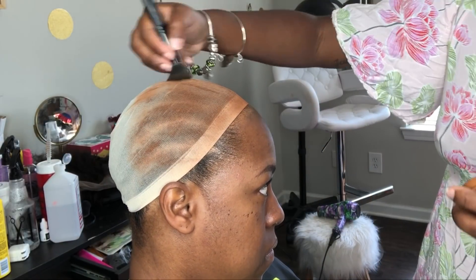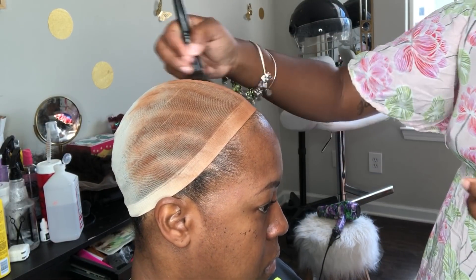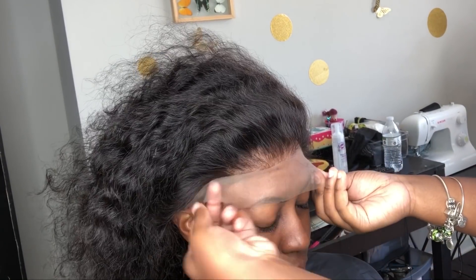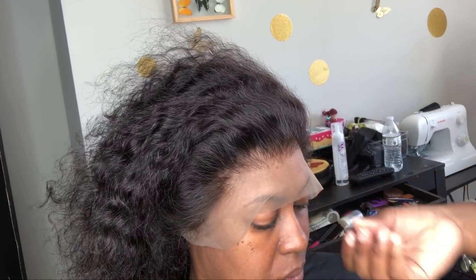I've already bleached the knots, and if you haven't already, please go watch my video of me properly bleaching knots. Right now I'm showing you guys the makeup technique. Even though this is a glueless install, you still have to do that step in order to blend the cap with the wig and with their skin.